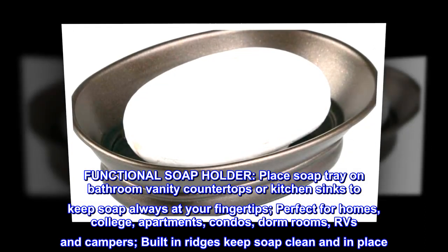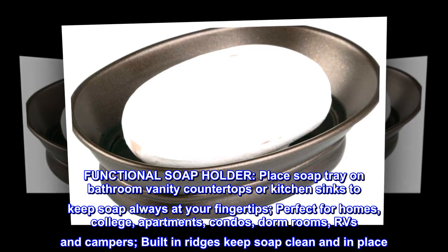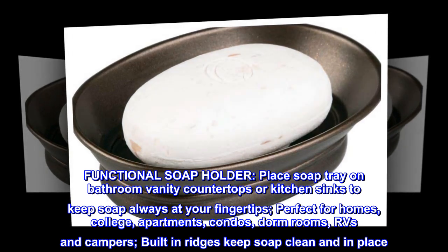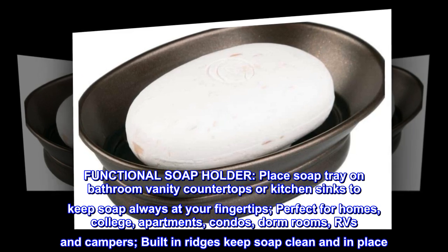Functional soap holder. Place soap tray on bathroom vanity countertops or kitchen sinks to keep soap always at your fingertips. Perfect for homes, college, apartments, condos, dorm rooms, RVs and campers.